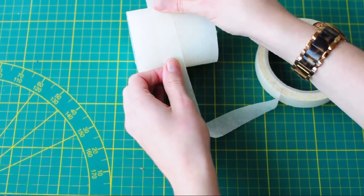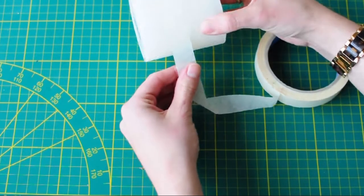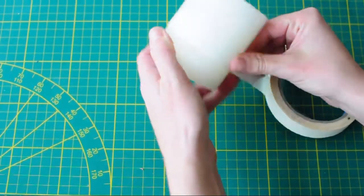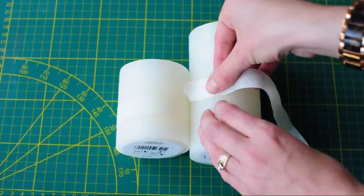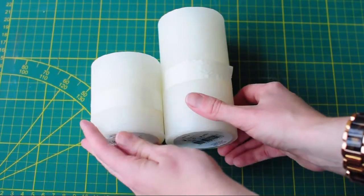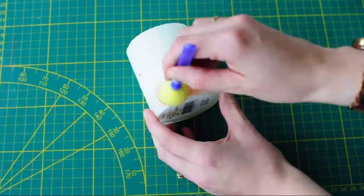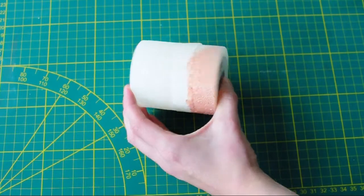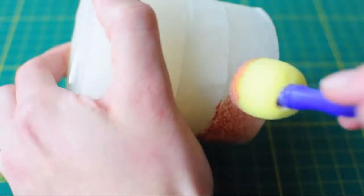First just tape the bottom of the first candle, and after you're done with that, do the same thing with the other two candles. I taped each candle up a little bit higher to create a stair effect. Then I just painted the taped-off bottom using acrylic copper paint.